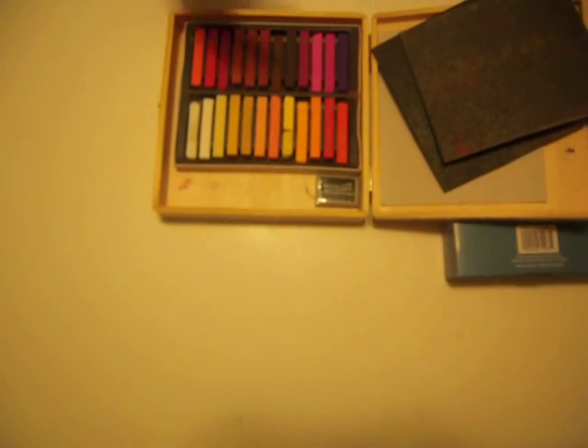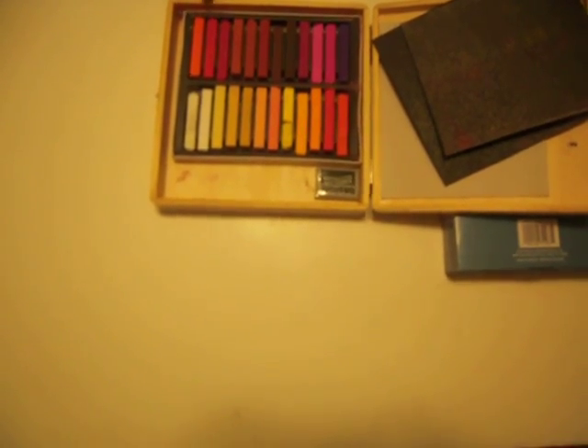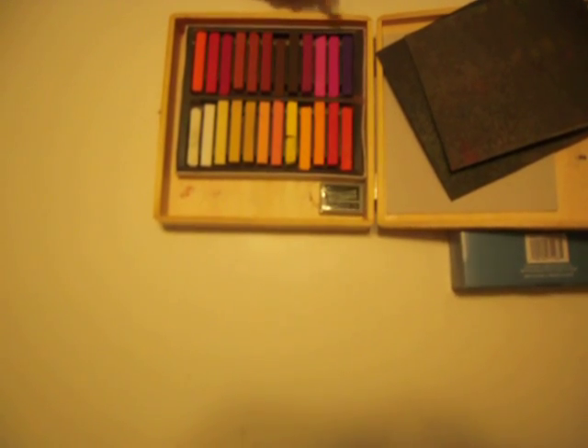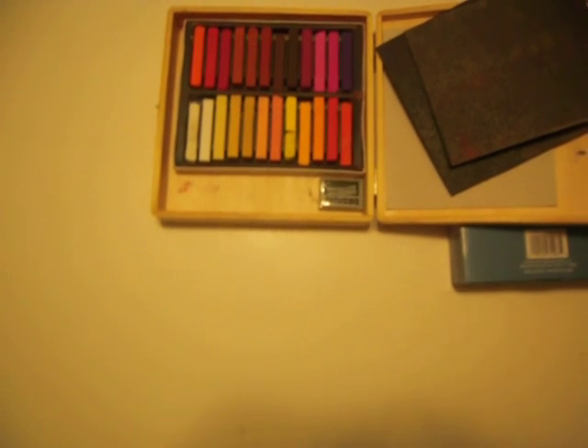Under it is another set. There's your basic yellows. The reds are really nice, especially the aux reds, and also these brighter pinks are really nice. It blends really well and very easy.